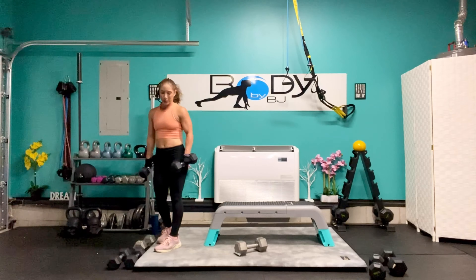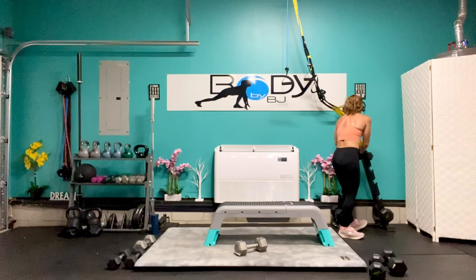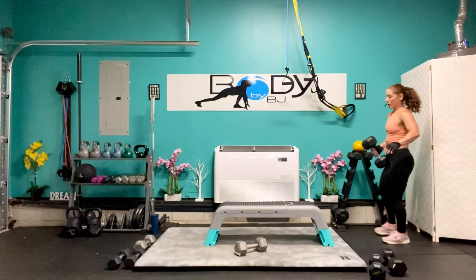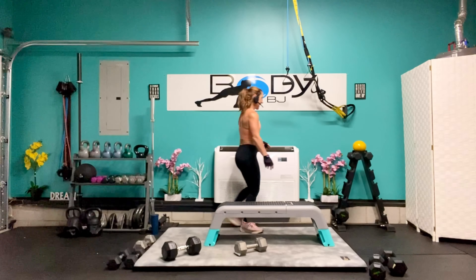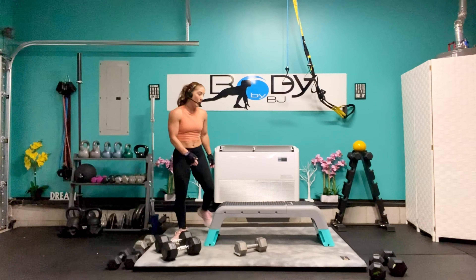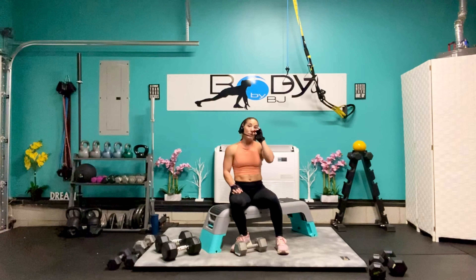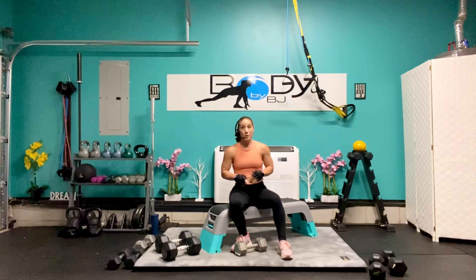I'm going to put the 12 pounders away and go for those 15 pounders on the next round. Fourth round — we're bringing out the 30 pounders! No joking around this set. You guys choose the weight that works best for where you are currently in your fitness journey. Just because I'm doing 30 pounds — you may be doing 15, 20, or if you're a little stronger, 35 or 40. Choose the weight that works best for you and make the workout yours.